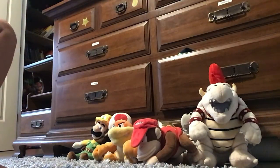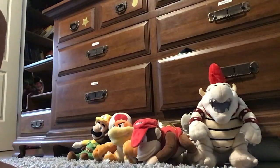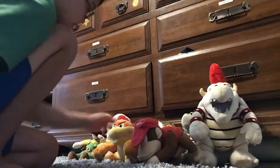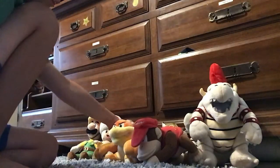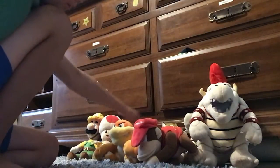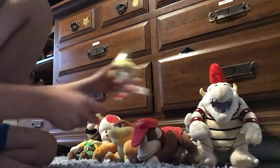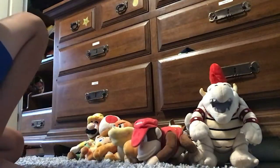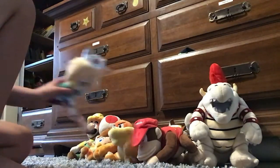Some of them don't have tags anymore — we got this one used, I'm not sure, but this one his tag came off. This is her tag — Baby Daisy. Baby Rosalina.